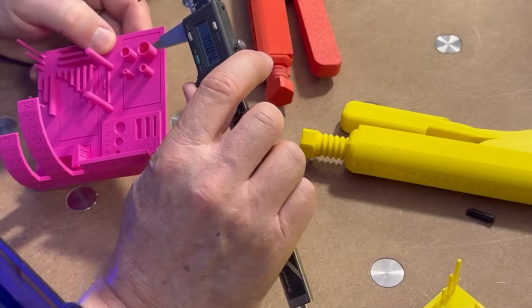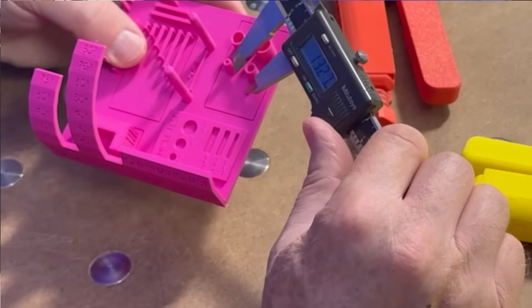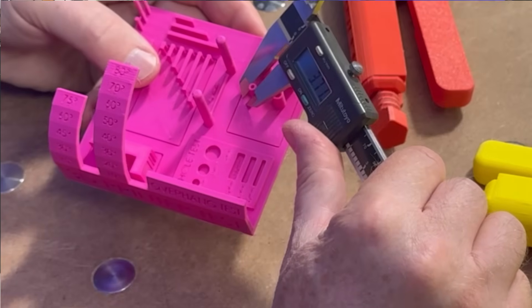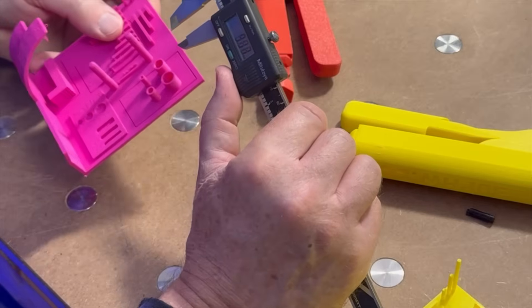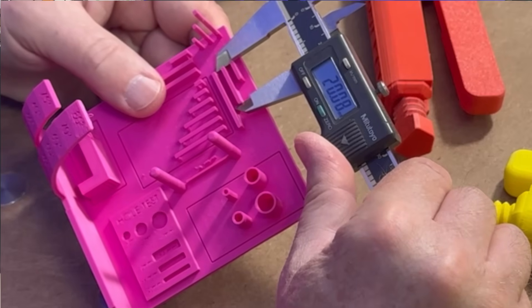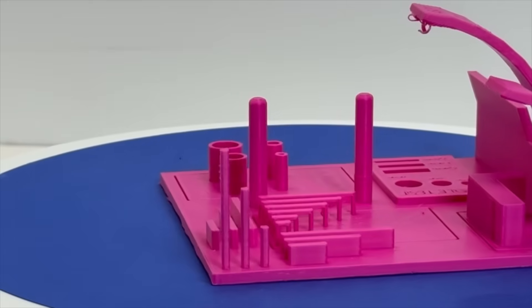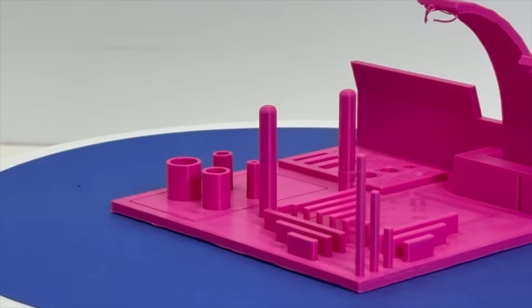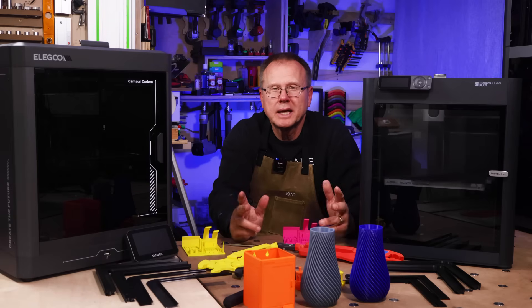The Centauri Carbon cylinder diameters measured 9.83mm, 7.79mm, 5.86mm, and 3.71mm versus design diameters of 10mm, 8mm, 6mm, and 4mm respectively. The rectangle lengths measured 10.06mm, 20.08mm, and 30.04mm for design lengths of 10mm, 20mm, and 30mm respectively. Bridging overall looked good and there were little to no stringers on the Centauri Carbon part. Overall, I consider both calibration parts to be essentially the same quality and accuracy.